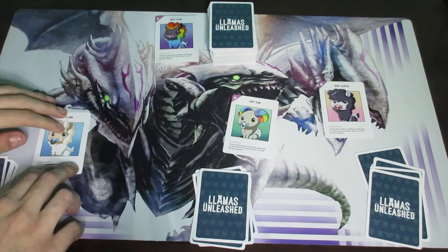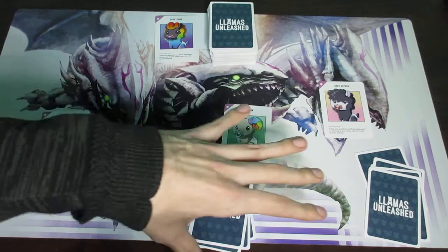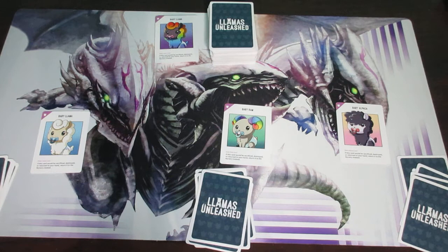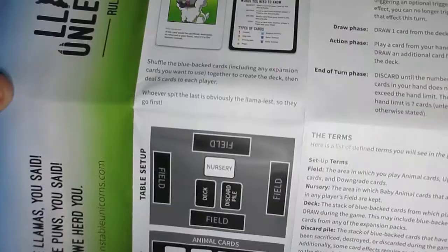That is how you set up Llamas Unleashed. Now let's talk about how you actually win. The way you win is by reaching a certain number of animals in your field, depending on the number of players. If you're playing with 2 to 5 players, you need seven animals in your field to be declared the winner. However, if you're playing with 6 to 8 players, you only need six animals to win. Since we're playing with three players, we need seven animals to win.